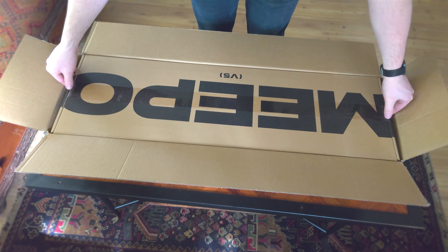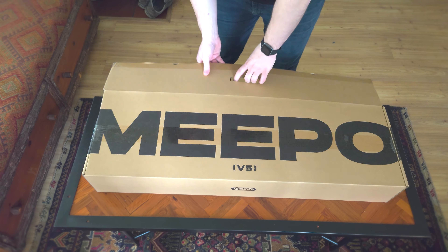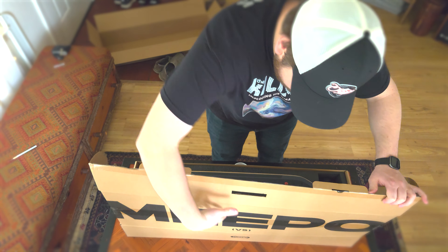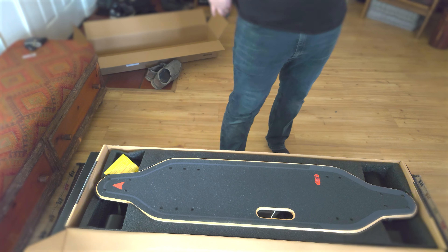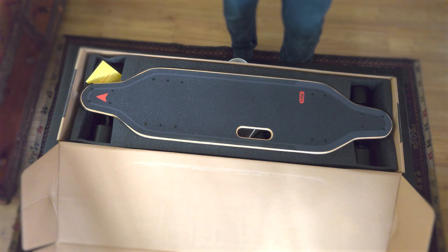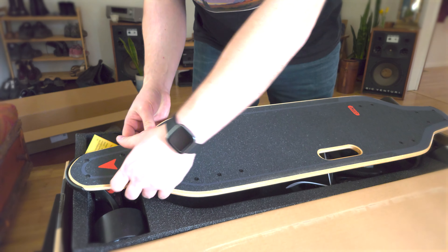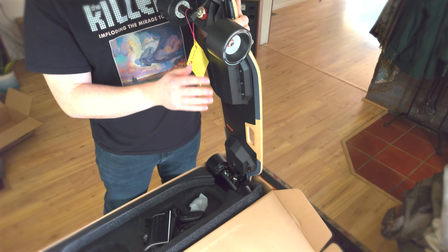This is the easiest unboxing I've ever done because I get someone else to do the work for me. But it's a fair trade, because Joe gets that sweet unboxing experience. Right away, the handle just stands out and gives this board a goofy but clean look. The wheels on it — actually really nice.